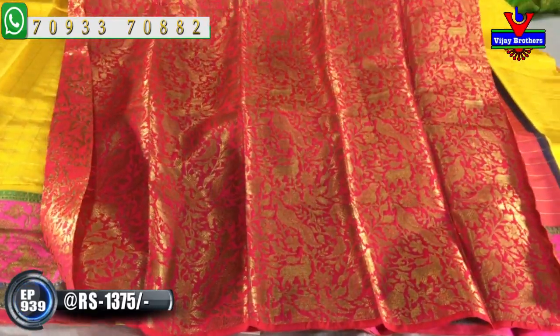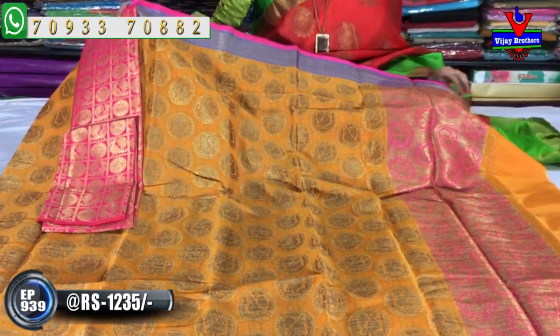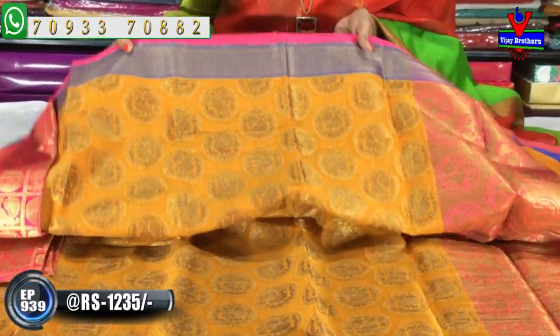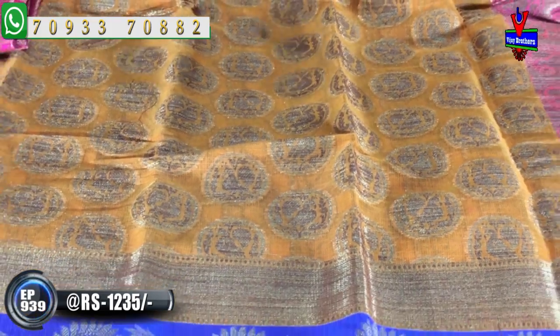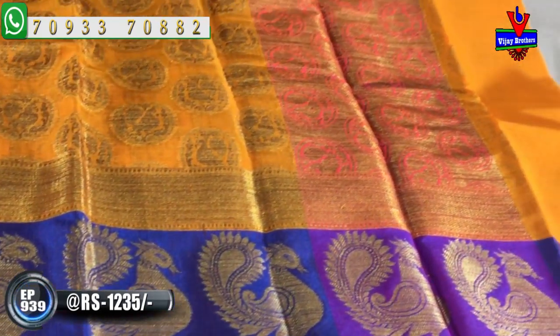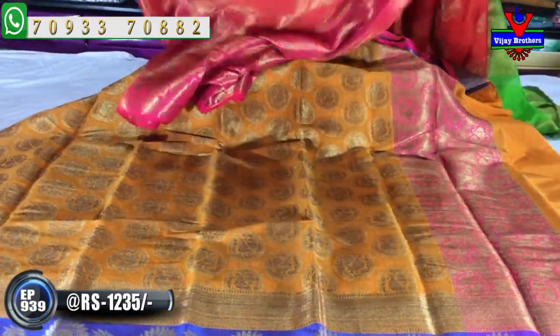It's available for 1,350 rupees. There are many collections and a lot of variety. Next, it's a saree at 1,350 rupees. Mustard and sandal mixed color with a blue color border. The middle part has a circle design. It has a peacock design. There is also a black border with a peacock design. The design is a pink color. The blouse also has a little design, and the design size can be changed.